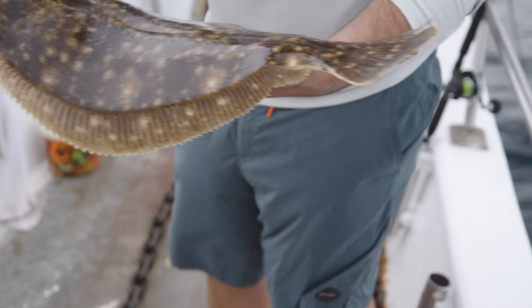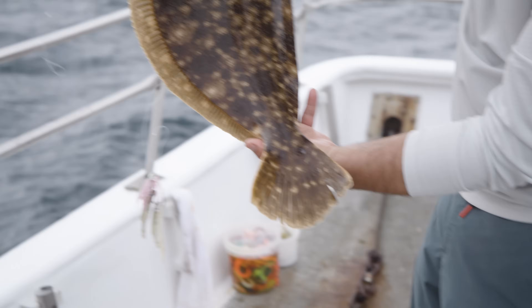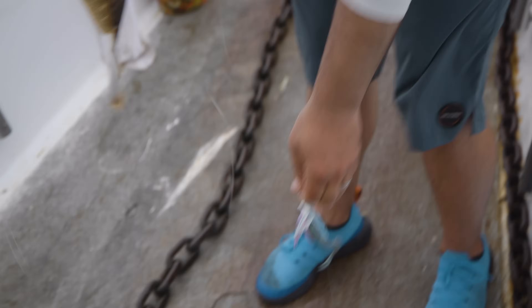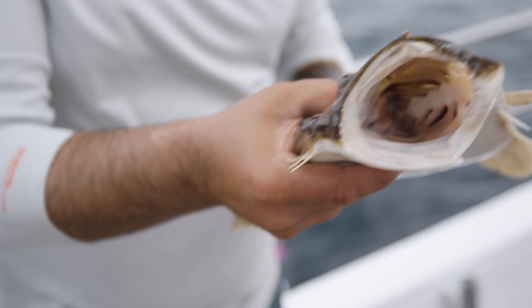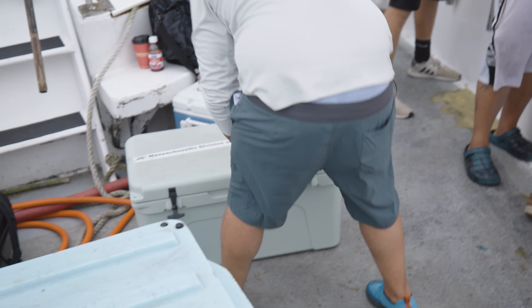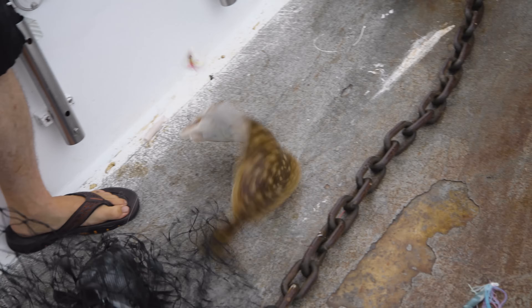They're keying off sand eels. Look at that — that's a nice fluke. He ate that good. How aggressive these fish are. All right, come and put that one in. Awesome. That a boy, Jim. Here we go.